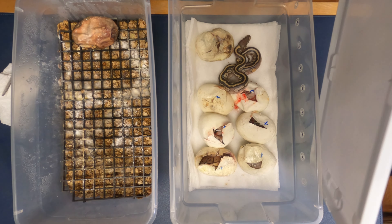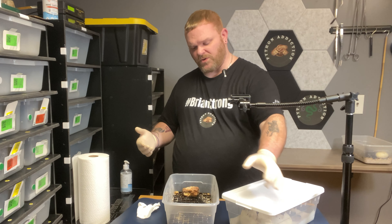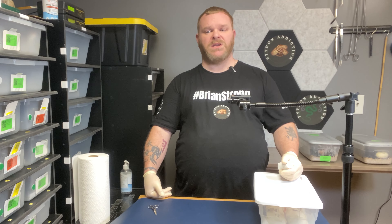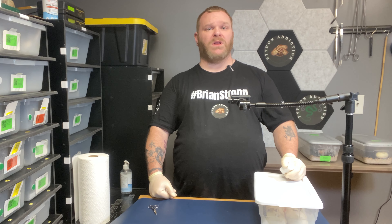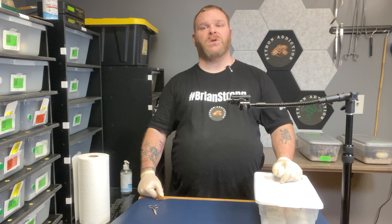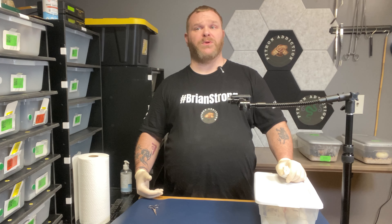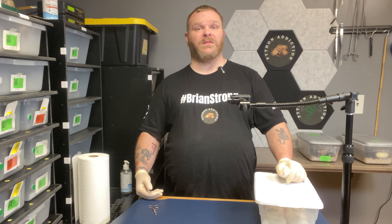I'll let them come out of their eggs completely and keep them in there for a couple of days. I've got several other girls that should be laying in the next few days, so we'll have to wait and see what comes next. If you have any suggestions for future videos, please drop something in the comments. Like this video if you enjoyed it, subscribe and hit the notifications — that'll let you know when I put up new videos. I try to put up a new video at least once a week, sometimes more depending on time. Until next time, I'm Jack, this is Python Addiction.